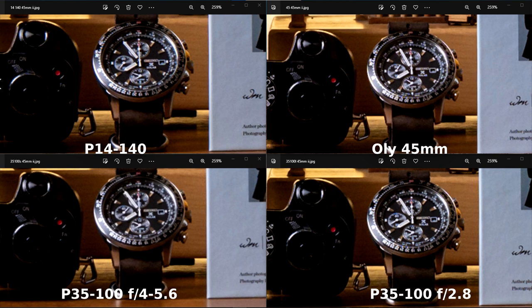On the second picture at 45mm, the Olympus 45mm is still sharper than the others. The other three are very similar to one another. Second place I give to the 35-100mm F2.8, and third and last place is kind of a draw between the 14-140mm and the 35-100mm F4-5.6 — interesting, because in the first picture the F4-5.6 had won second place.